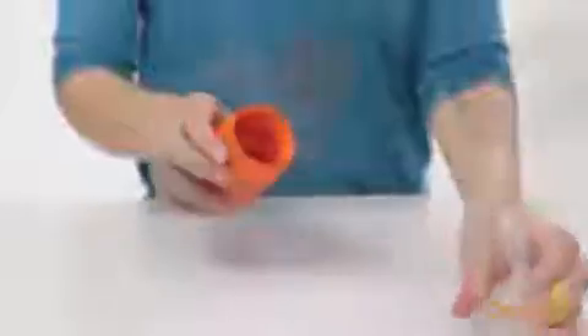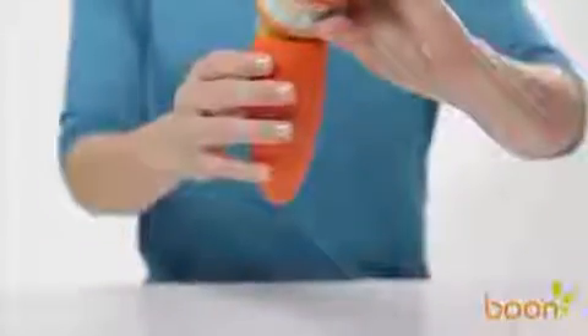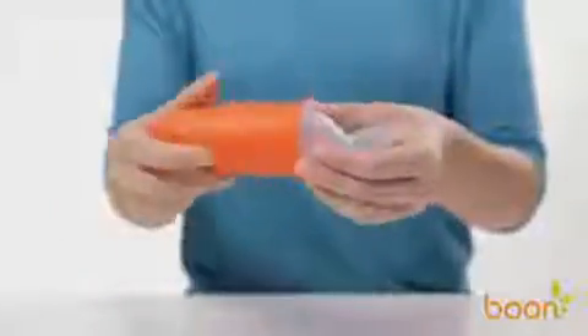you just unscrew the base of Squirt, fill it with up to three ounces of your baby's favorite food, then screw the spoon back on and you're ready to go!